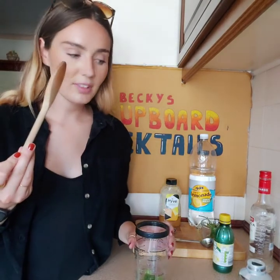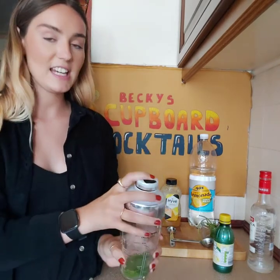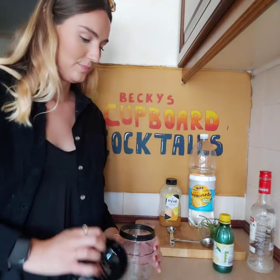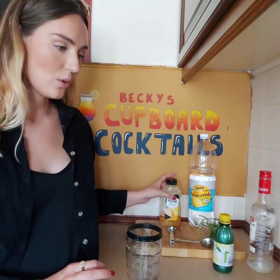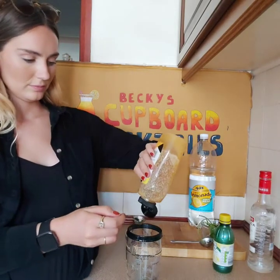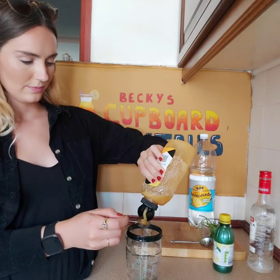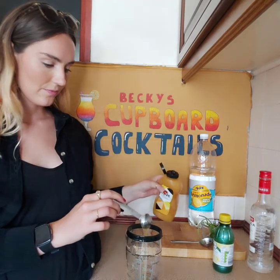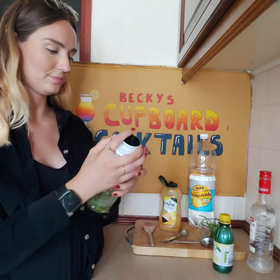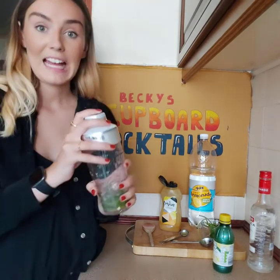So again, look at my wooden spoon. Then it says to add the honey — so that is one teaspoon of honey. Lid back on. And shake.